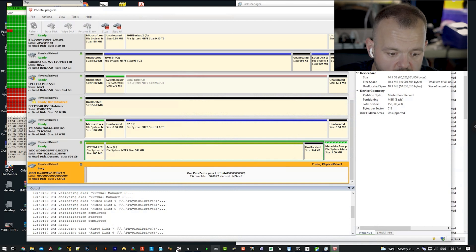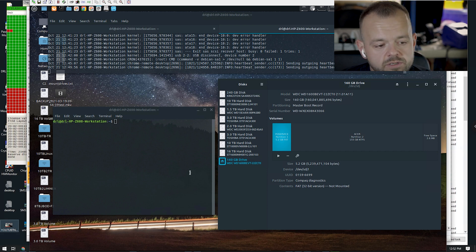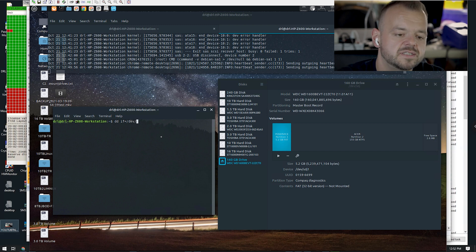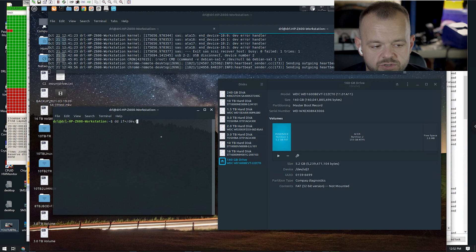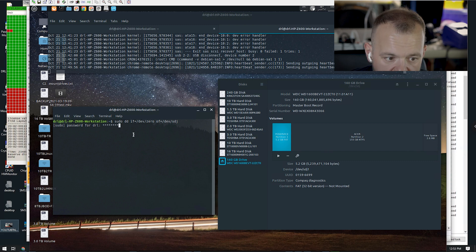While that's running, let's jump over to the Linux machine. This is the way I like to wipe drives — easy, simple, no software to buy, it's already part of your system. All you have to do is type: sudo dd if=/dev/zero of=/dev/sdj. You can choose /dev/zero to write zeros or /dev/urandom to write random characters. When you hit Enter it will ask for the root password, and once confirmed it will start wiping the drive. Just make sure you verify you're wiping the right drive — /dev/sdj in this case.